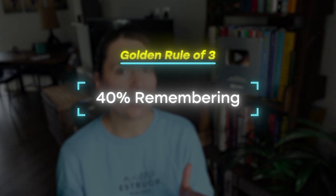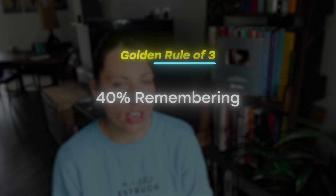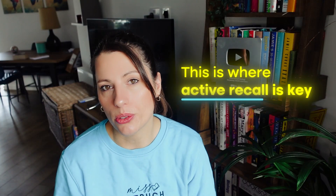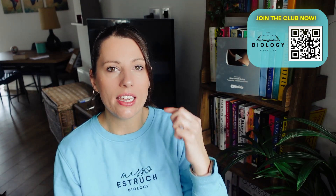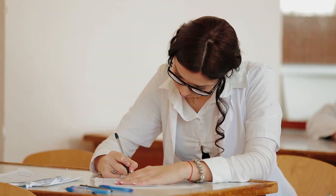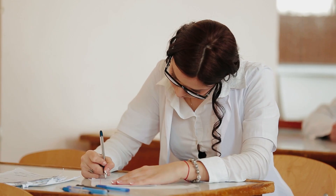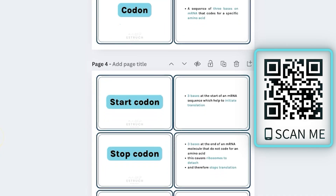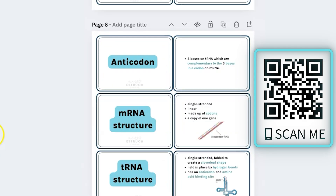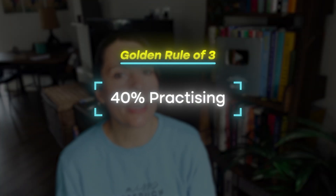Then we move on to the remembering stage, which should be about 40% of your revision time. This is where active recall is key — actively testing yourself using flashcards, blurting, or an active recall workbook — anything where you don't look at the information first but have to recall the facts, see what you remember, and redo anything you didn't remember over and over until you do. I do have flashcards for both GCSE and A-level linked in the description.